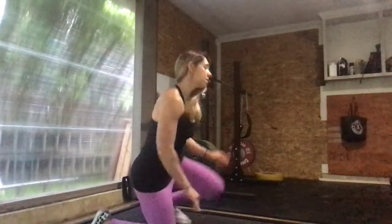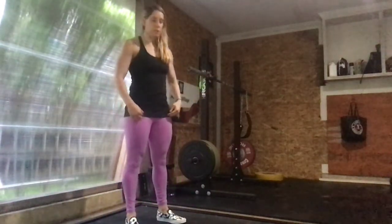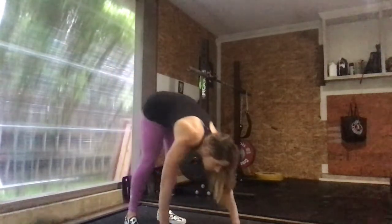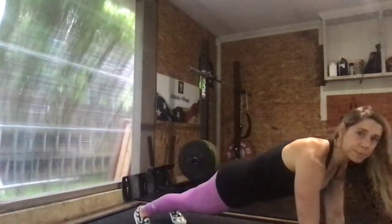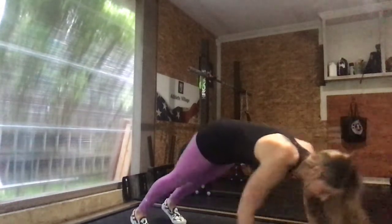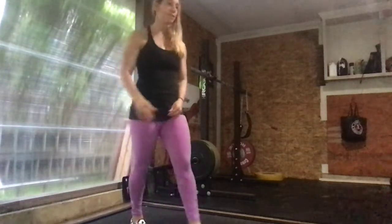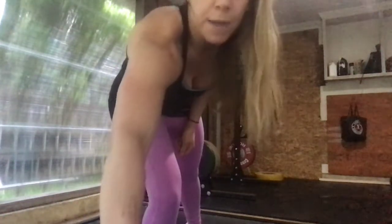Then from there, we're going to go to 10 inchworms into an arm stretch: straight-leg walk out to our plank position, then we're going to raise the arm up on both sides, and then walk back up to a standing position.